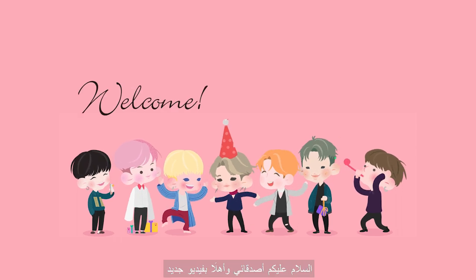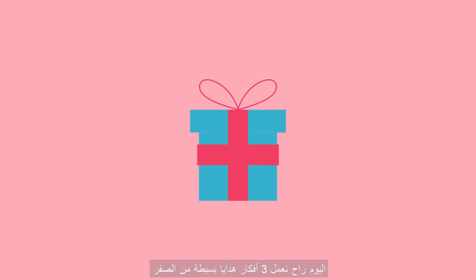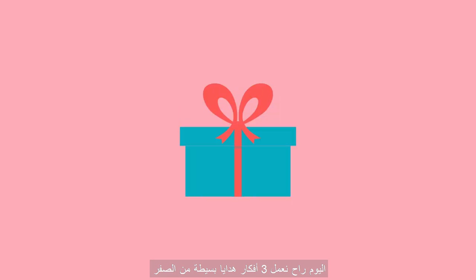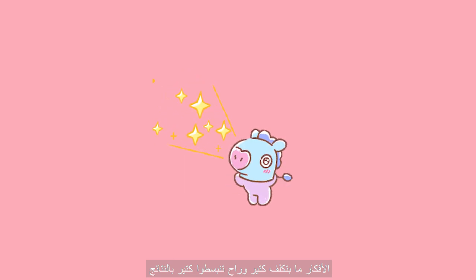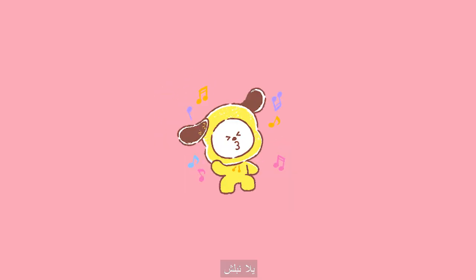Hey guys and welcome to a new video! Today we're gonna create three simple gift ideas from scratch. They don't cost a lot and you will feel really delighted by the results. Let's get started.